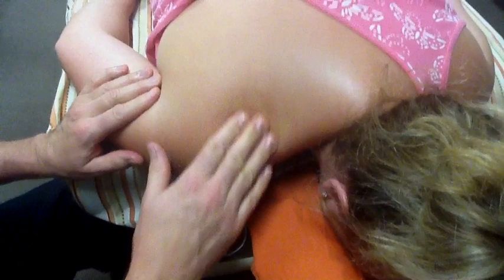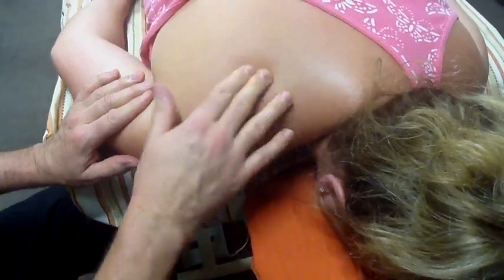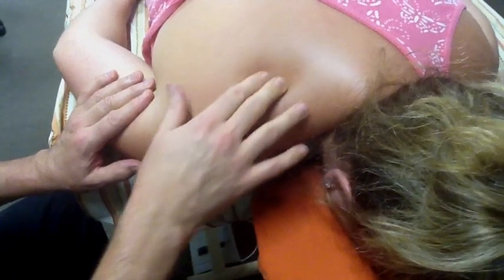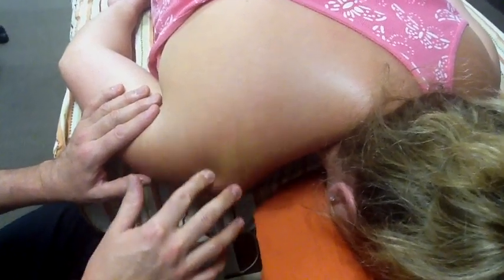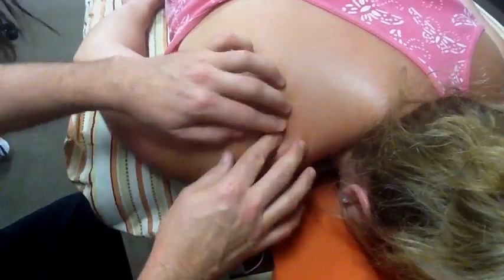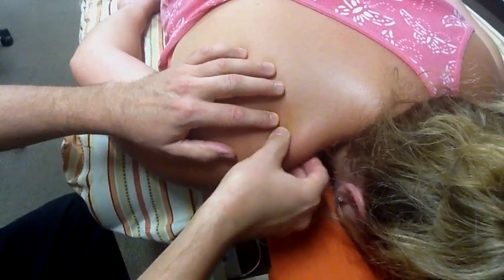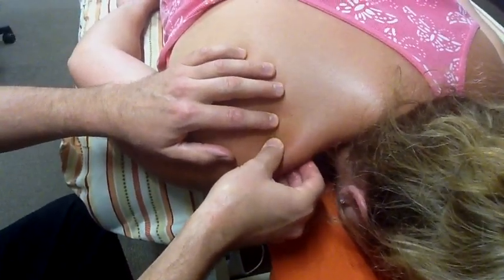First of all, you have to find the spine of the scapula. Remember that comes out superiorly at an angle, so it comes out like this, and you should just be able to fall off the edge of that. It's very easy to find, and then the upper trapezius is on top of the supraspinatus.